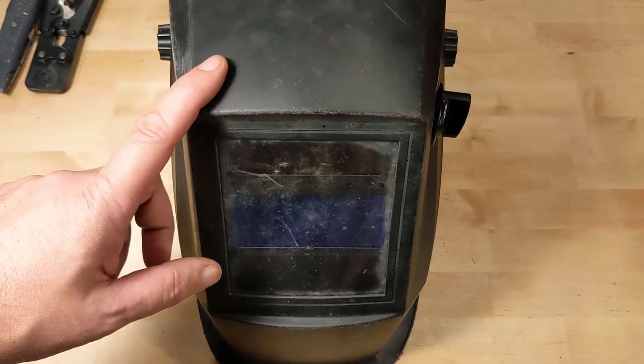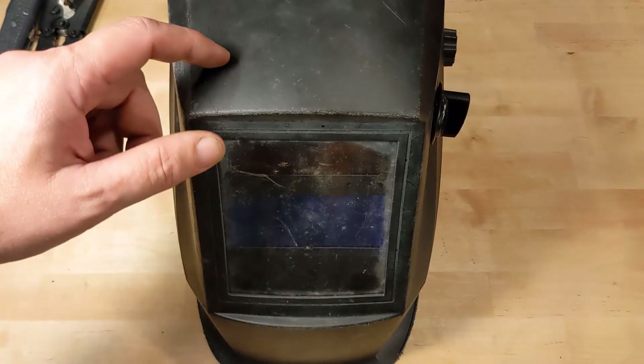Hey there! Welcome back to the channel. Today it's a quick one — we're going to change the batteries in this Harbor Freight welding mask.